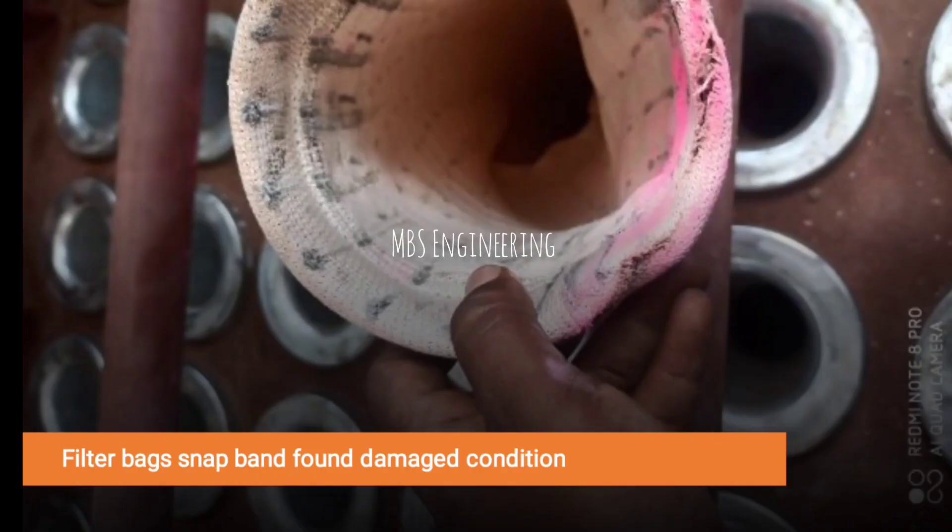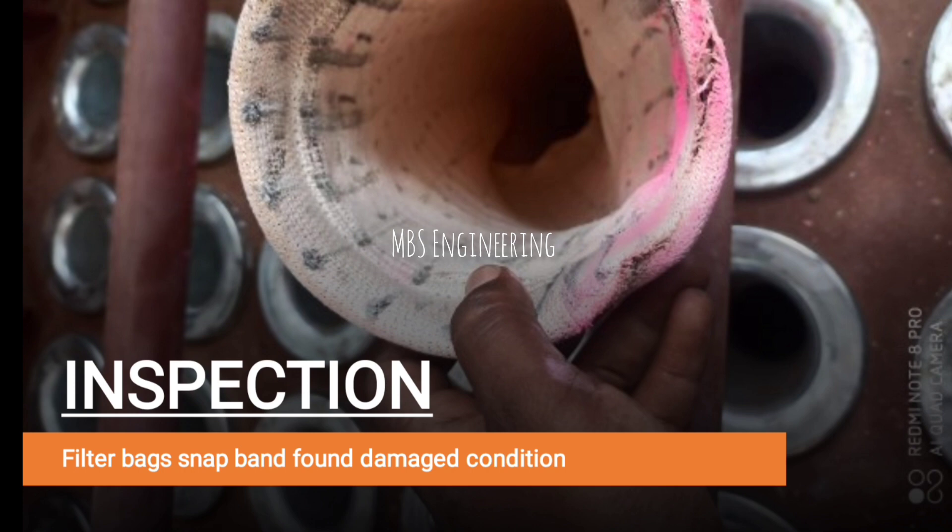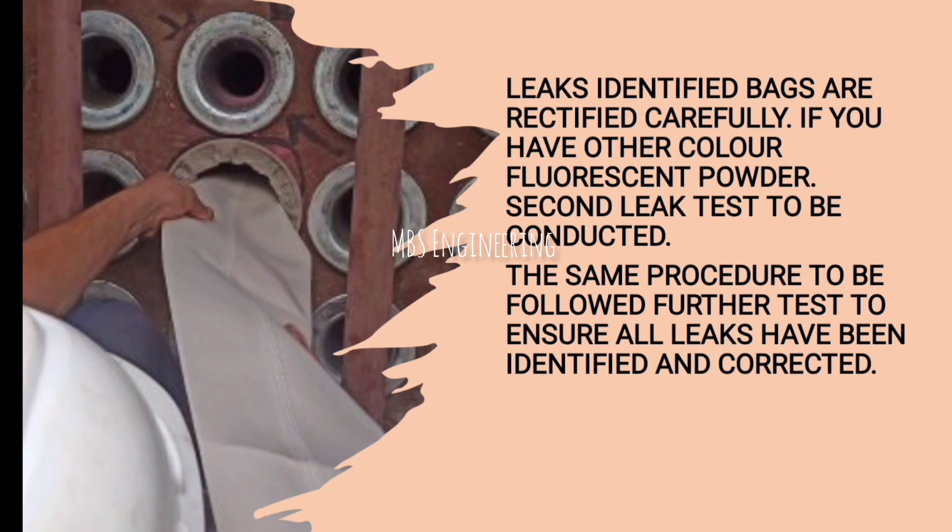After completion of inspection, repair the identified and marked leaking filter bags. Filter bags' snap bands were found in damaged condition due to installation damage, as some bags were installed roughly — special care must be taken during filter bag installation. Leaking bags are rectified carefully. If you have another color of fluorescent powder, a second leak test should be conducted following the same procedure, to further ensure all leaks have been identified and corrected.